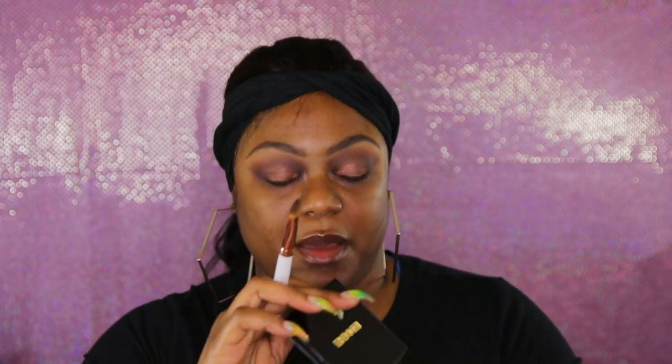I do have the Pat McGrath — that was a whole mess, let me not make myself upset. I got the one with the purple in it, I don't recall the color. I'm going to go into this gold color, flip my brush over, and put some of that in the middle. Yeah, that looks good! Let me get out my stuff to do my base.